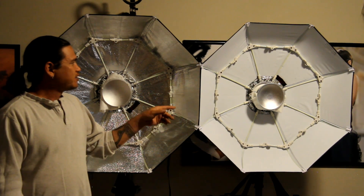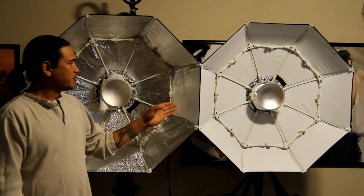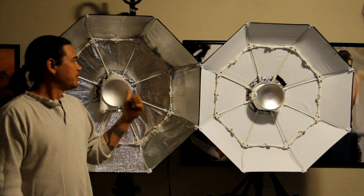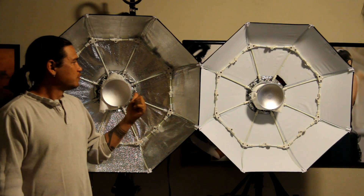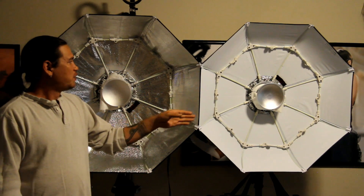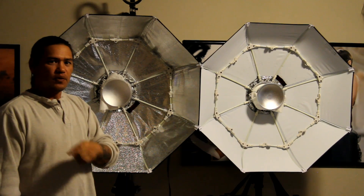This is my take on the QBox 33 Beauty Dishes, both the silver and the white. My preference was the silver, due to the more specular highlights and the contrast over the soft look. And if I want the soft look, all I have to do is put the diffuser panel on. Thank you for watching.